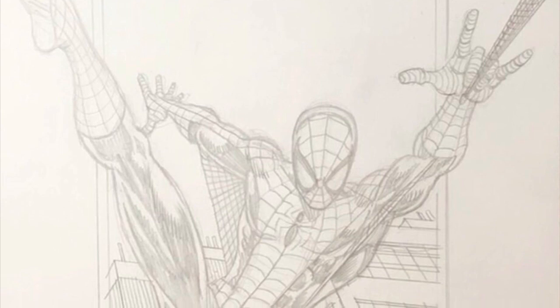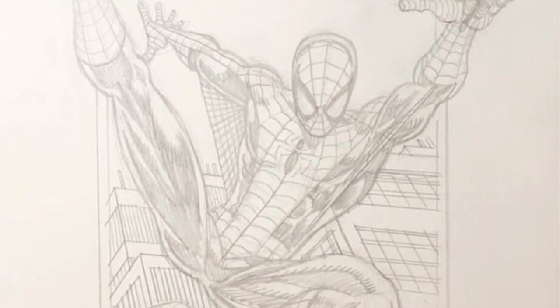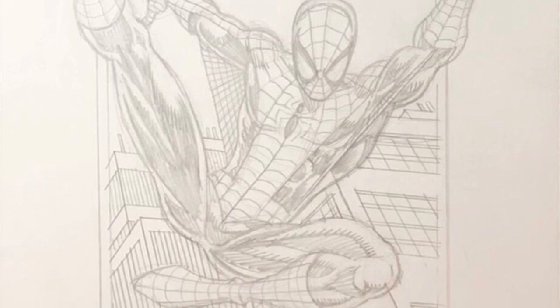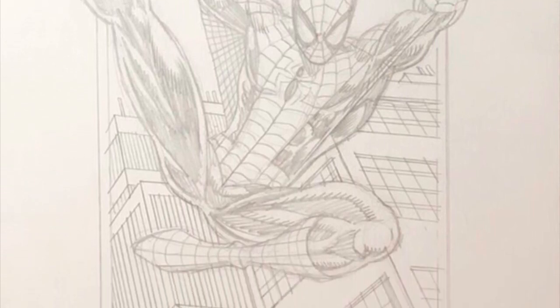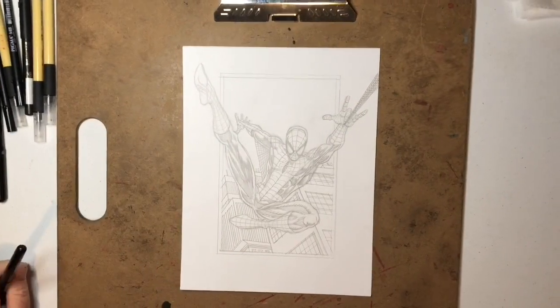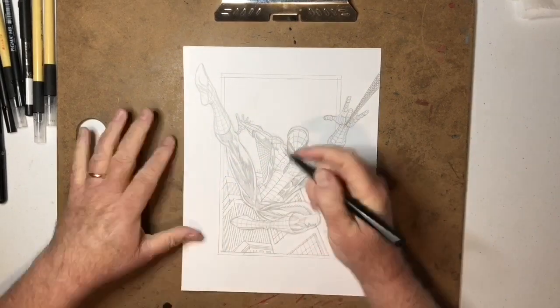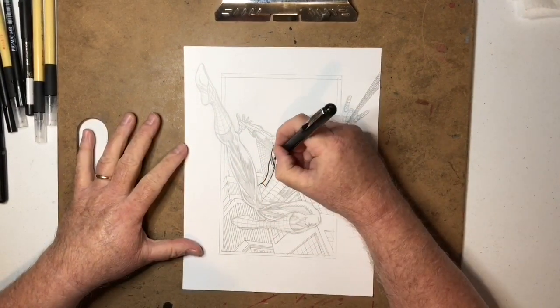Here you see the pretty much finished pencil drawing, and that's what I would use to ink from. That's pretty much the style of pencils I would give to an inker.